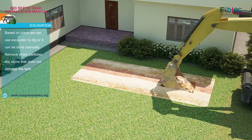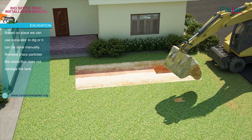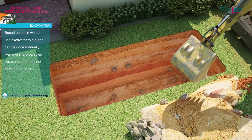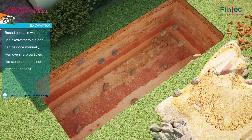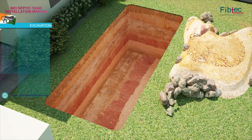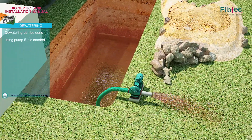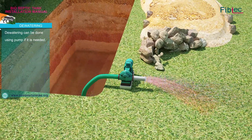Based on the place, we can use an excavator to dig or it can be done manually. Remove sharp particles like stones that could damage the tank. Dewatering can be done using a pump if needed.